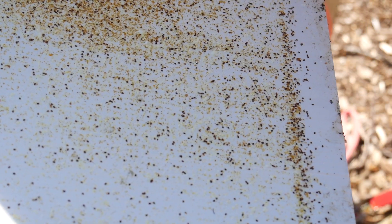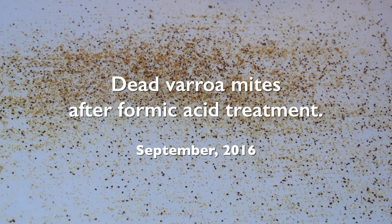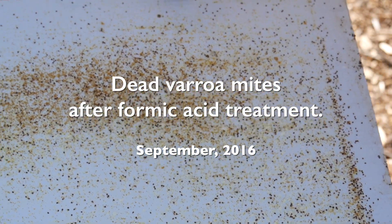That's got to be a couple thousand. And that's just what fell off the bees. I have no idea if that's what was inside the cells too. And I didn't think I had a heavy mite load. Yikes.